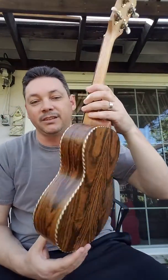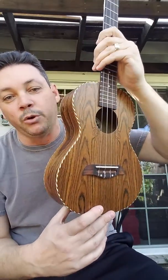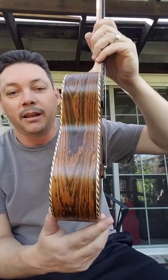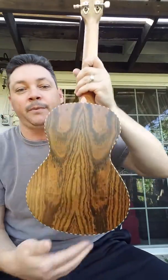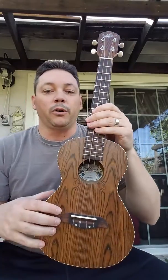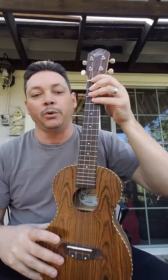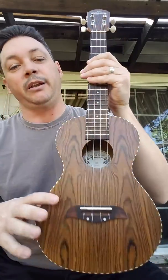This is a tenor scale uke. It's made of all laminate bacote wood, or butterfly wood, top, back, and side. It's got some really nice traditional rope binding, a maple neck, rosewood fretboard, rosewood bridge, nut and saddle. It's got some nice open-geared tuners and this headstock design is really nice — it's got a unique look to it, as well as the bacote veneer on the headstock to match the body.